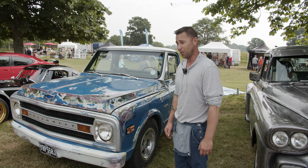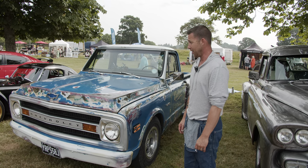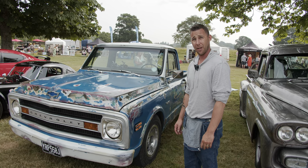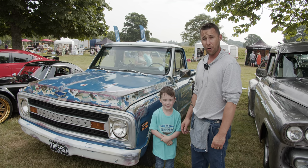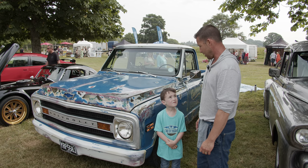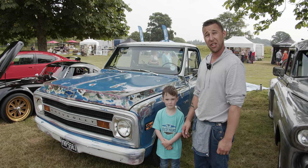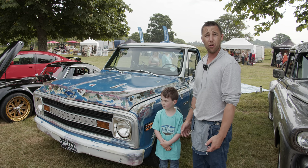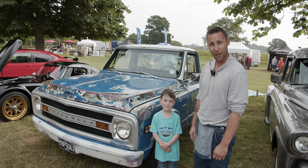I'm Steve Onslow. This is my truck — a 1969 Chevy Stepside C10. It's got a 2.8 Iveco turbo engine in it, but we're just about to swap it for a 5.9 V8 small block. I did all the paint job myself. I've had it six years. It's been a good truck. I drive it every day to work. This is my little boy Alfie — he loves going in it as well.